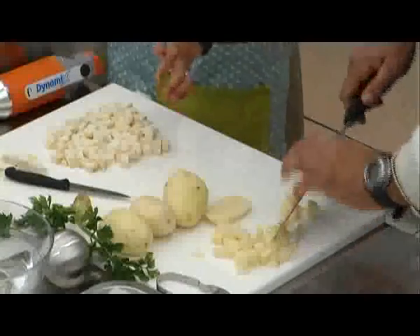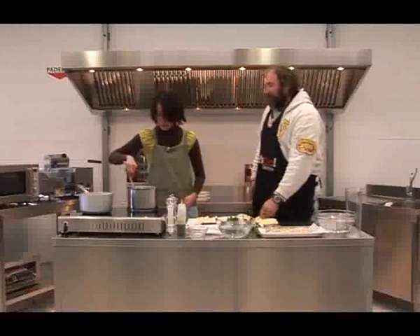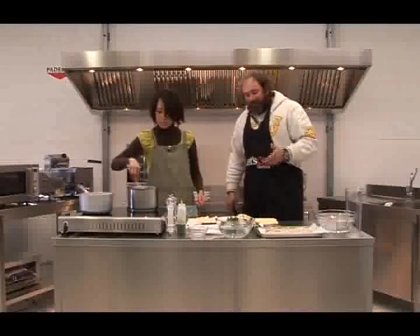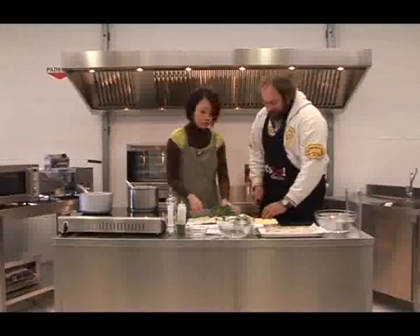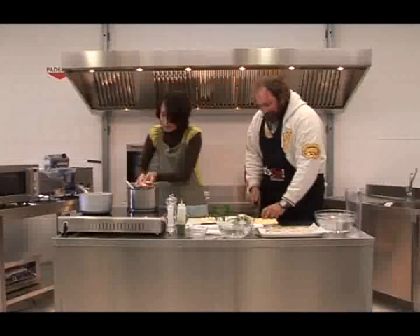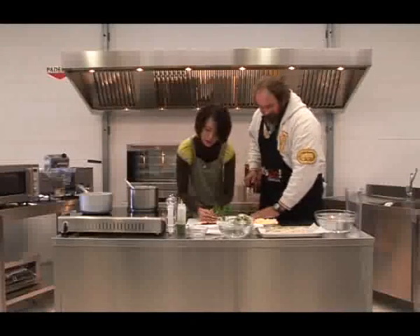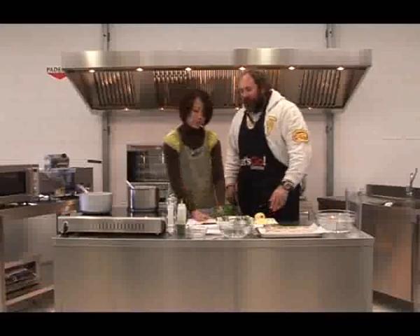Mi piace tanto la cucina tradizionale friulana. Il problema è che è una cucina grassa, molto calorica, perché una volta i contadini lavoravano la terra dall'alba al tramonto e non avevano problemi a bruciare tutte le calorie che mangiavano. Adesso le calorie non le bruci stando in ufficio o facendo niente — anche me devo stare un poco attento alla dieta.